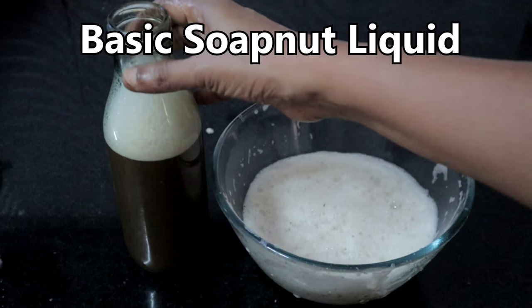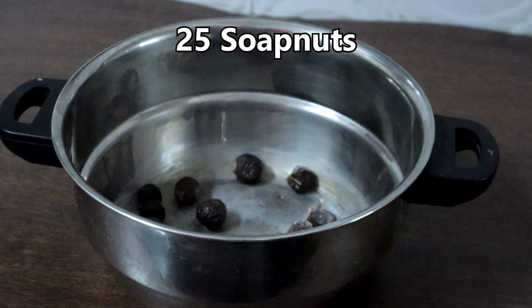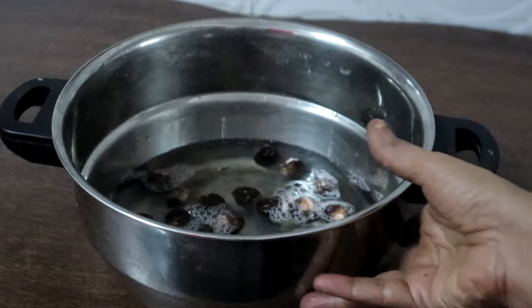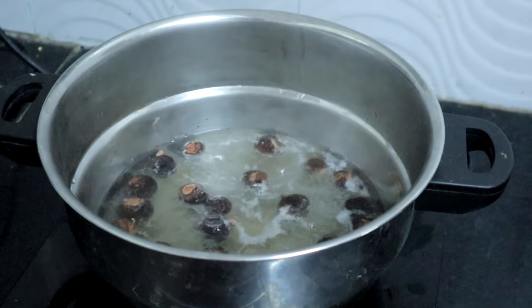Let's first start with how to make basic soap nut liquid. I am adding 1 cup or around 20 to 25 soap nuts and 2 and a half cups of water. We will boil this. This has started boiling, so I am turning off the heat. Let this soak overnight.